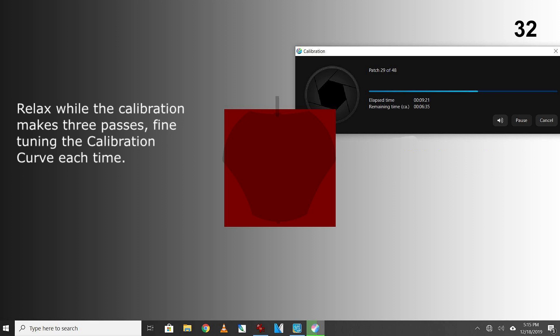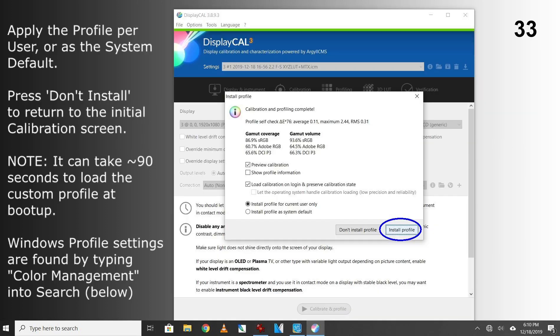Relax while the calibration makes three passes, fine-tuning the calibration curve each time. Apply the profile per user, or as the system default. Press don't install to return to the initial calibration screen. Note, it can take about 90 seconds to apply the custom profile at boot up. Windows profile settings are found by typing color management into search.